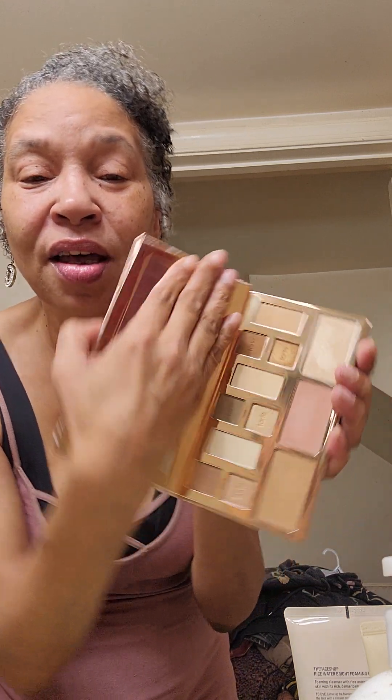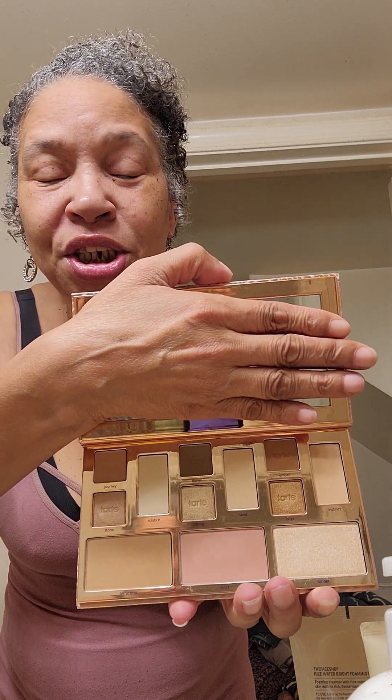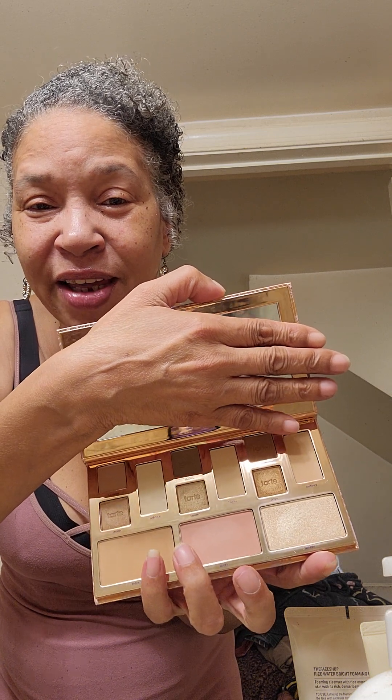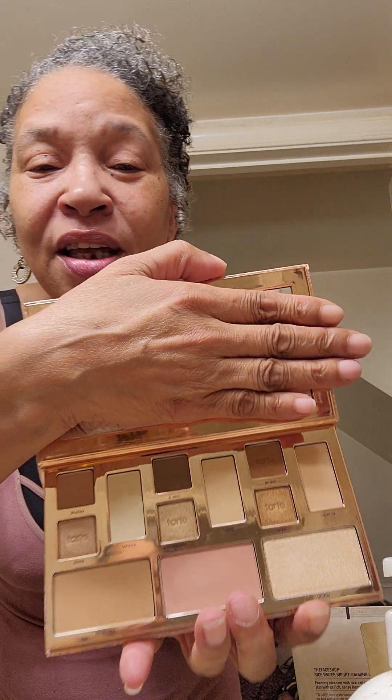It has a safety seal and a very nice mirror. You have a full face palette with eyeshadow, blush, highlight, a bronzer, some eyeshadows, and some translucent powders. I'm very excited to have this. It has been repackaged — it's been out already and the other packaging was not cardboard. But I don't mind; I don't buy it for the packaging. This is very nice.